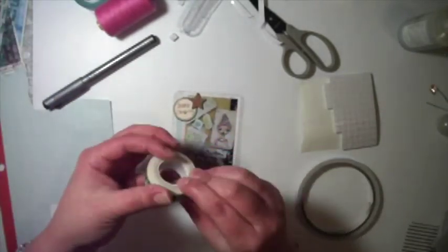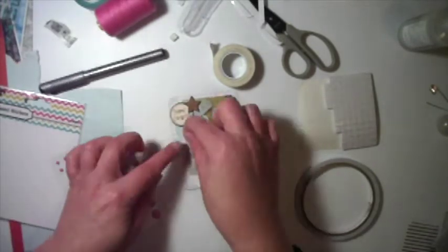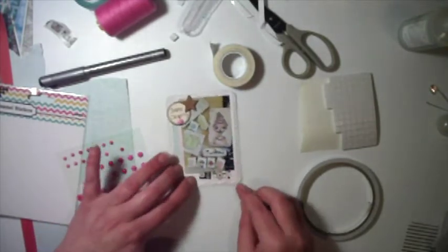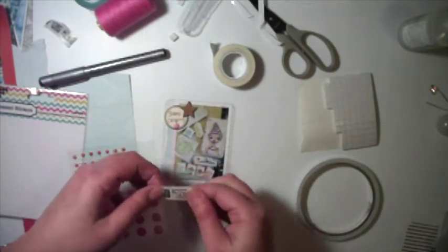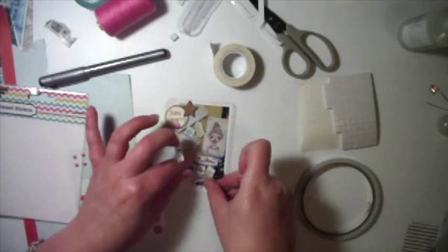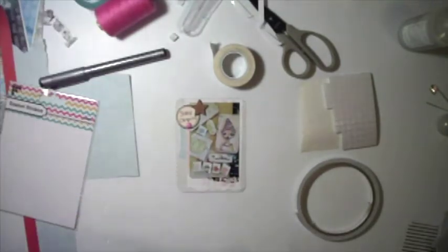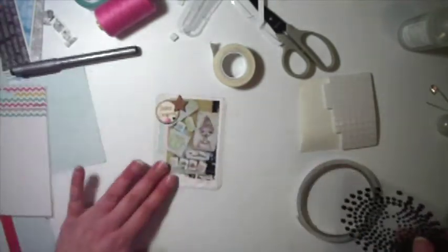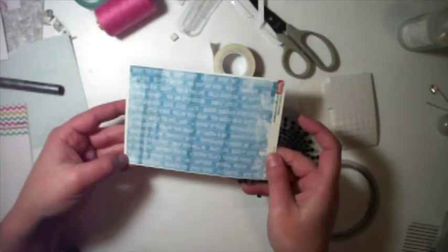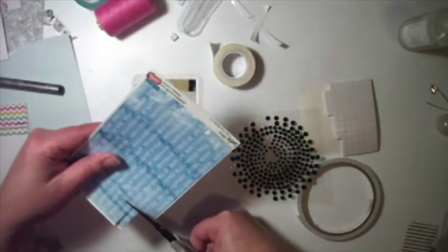That little circle sticker is a Jenny Bowlin sticker label sheet — I've had that for so long. I've got a set in black and in pink. And here I am playing around with washi tape. Washi tape and I do not get along — it's too fiddly for my fingers and my coordination is just gone. Even the little gems I can't seem to pick up.